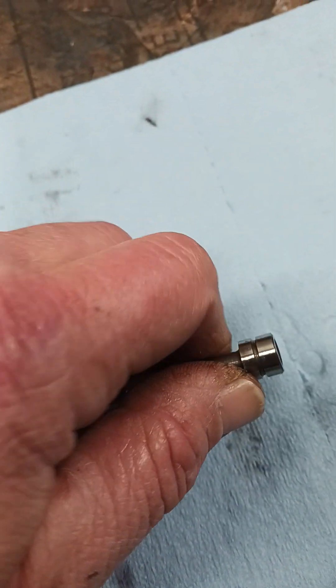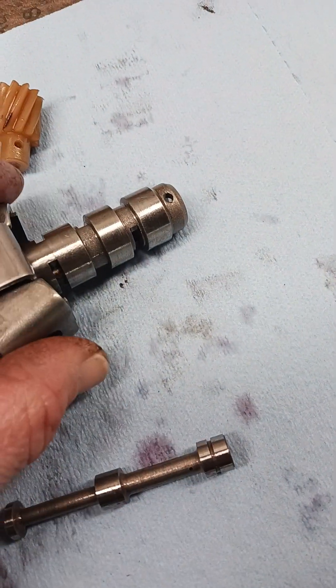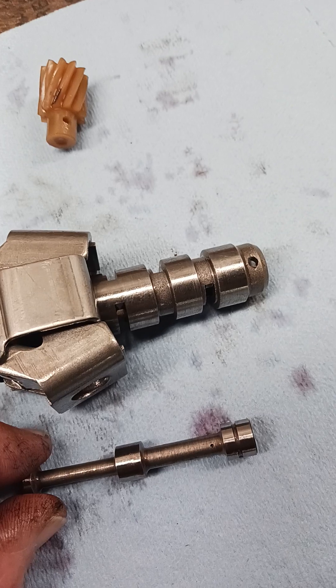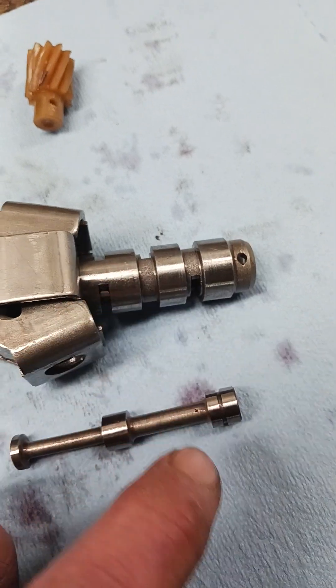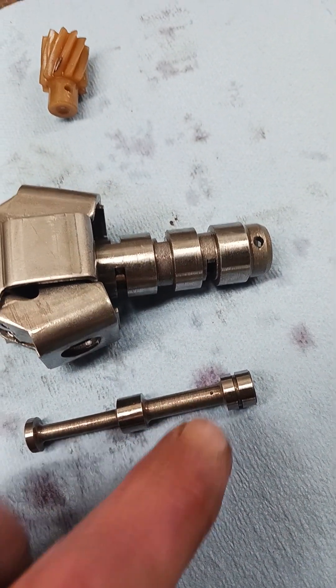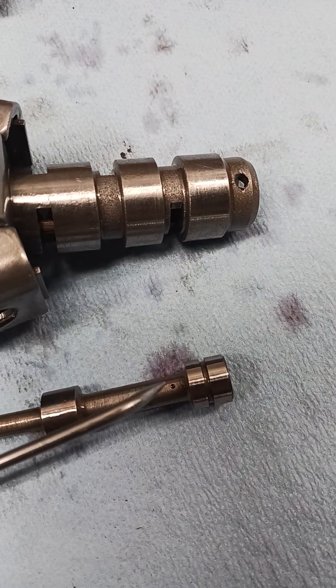I'm taking the valve back out — this one comes out easy because I've already rebuilt and cleaned this transmission. Just to show you guys: just because that valve might move in its bore doesn't mean your transmission will shift. You've got to clean that little orifice out there too with some spray cleaner — something with some high pressure behind it — then wash it off and air-hose it dry.